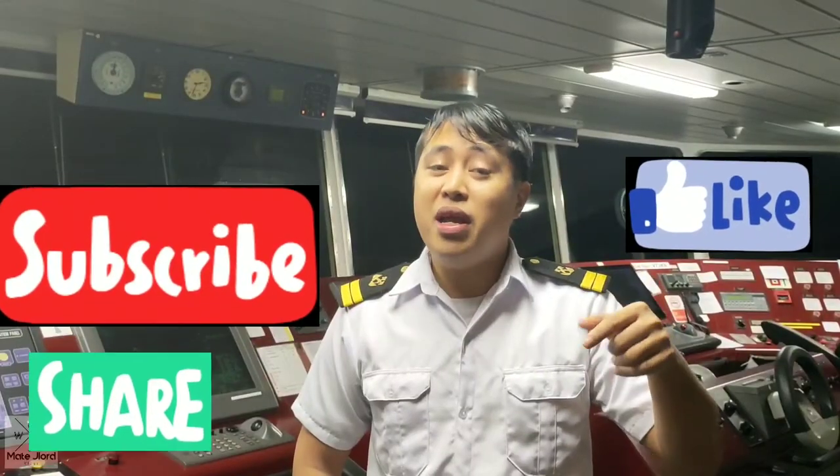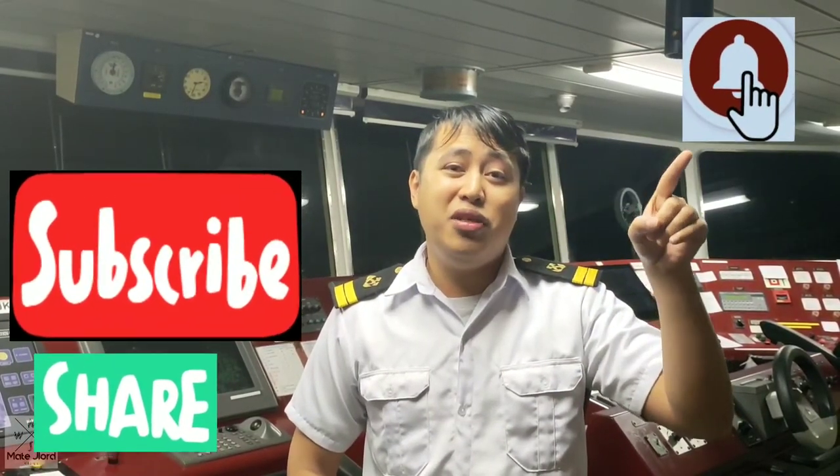So guys, mga kaparo, that is how to prepare the bridge on departure, especially in this container vessel. Different ships, different kind of preparation, but most of the things we do for departure are almost the same. I hope you learned something from my video. Don't forget to like, share and subscribe, and hit the notification bell for my new videos. Until next time guys, see you on our arrival. Rock and roll!